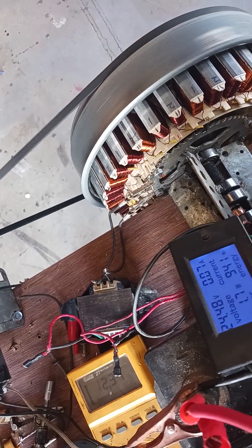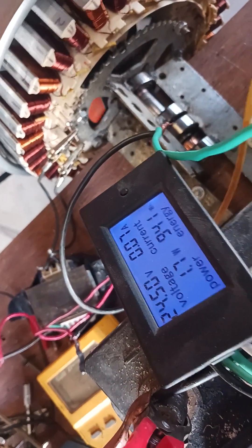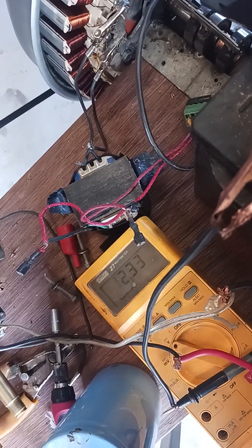It ain't no big deal if you get zapped once in a while with one of these things. Yeah, it just wakes you up a little bit. Believe me, I've been zapped more times than I can count.